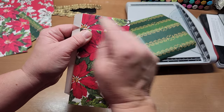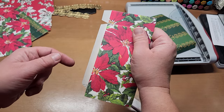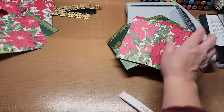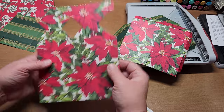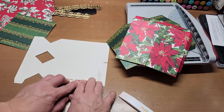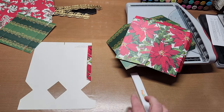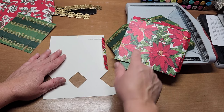When you fold it, it lines up at the top and on the side — that looks really good. I'm going to do the same thing to the second top piece. The video is going to be long and I've already had to redo it, so let me go ahead and do the same thing to this other top piece and I'll be right back.